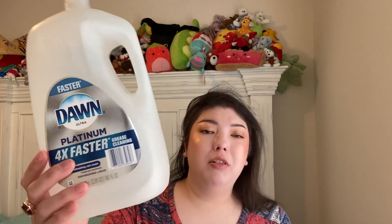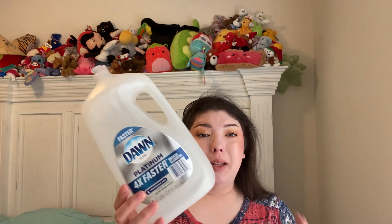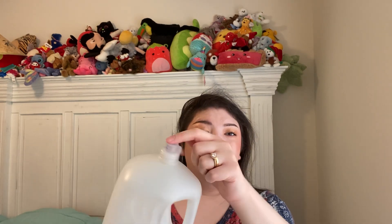We have a Dawn Platinum 4x faster grease cleaning — 2.66 liter or 90 fluid ounce refill bottle, also from Sam's. We refill a small bottle of Dawn at the kitchen sink because it's easier to handle. Instead of this big one, we use a little reusable hack: the lids from these large bottles fit that little baby bottle of Dawn.